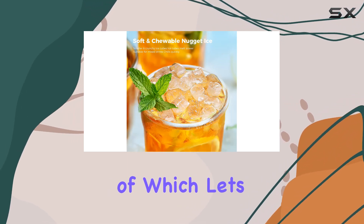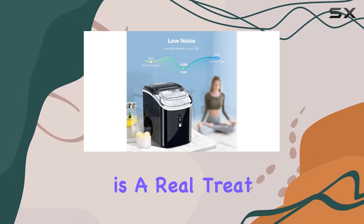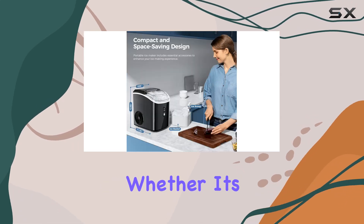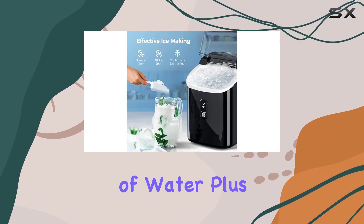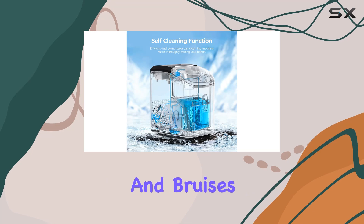Speaking of which, let's talk about the ice itself. Nugget ice, also known as pebble ice, is a real treat. It's versatile and enhances the flavors of your beverages, whether it's cocktails, iced coffee, or simply chilling a glass of water. Plus, it's perfect for making ice packs for those inevitable bumps and bruises.